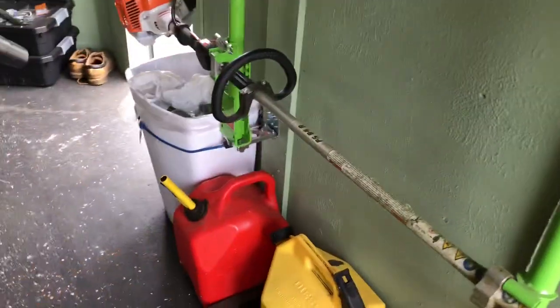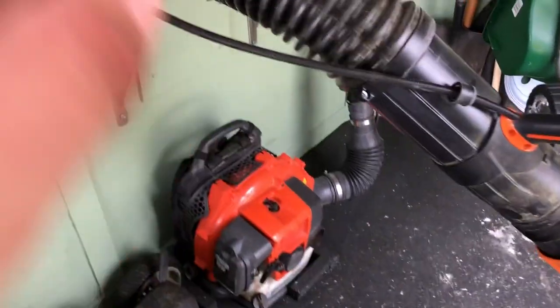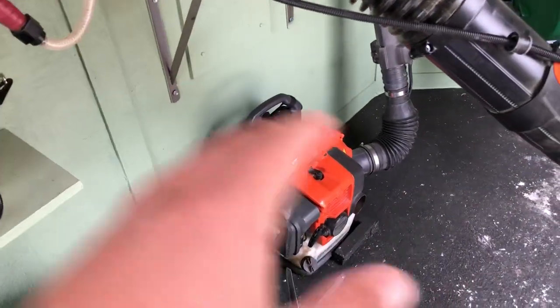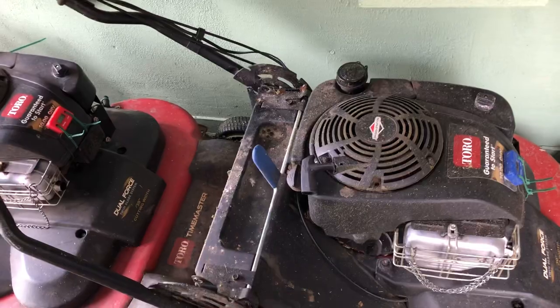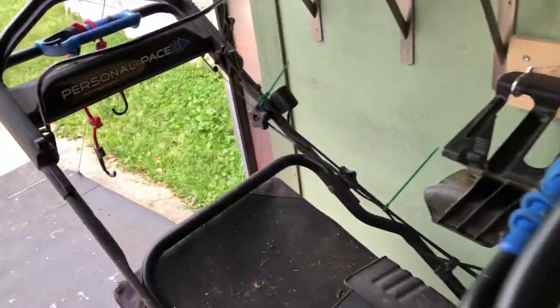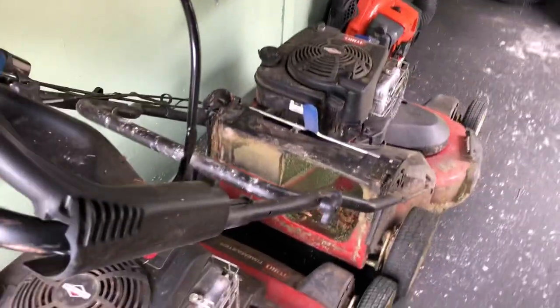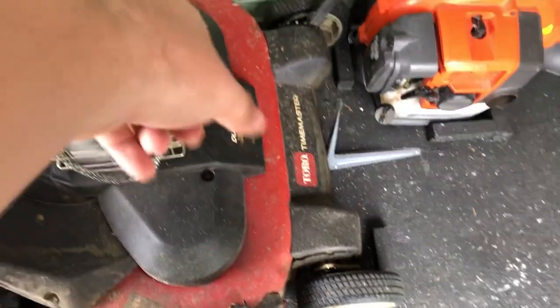Same for the Husqvarna — that was my single mower and it never had issues. You just pull twice, no choke, nothing. The belt repair on one mower and the cable on the other were the only fixes — $25 for the belt and $20 for the cable — and you can do it yourself. There are a lot of videos showing how, it's pretty easy to maintain.